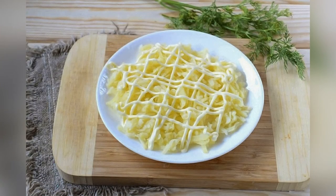On a coarse grater, grate the potatoes and place on a flat plate, suitable in size. Cover the top with a mayonnaise mesh.